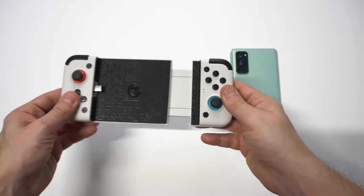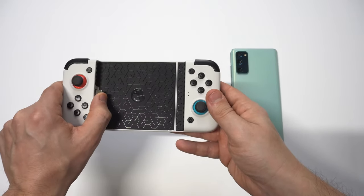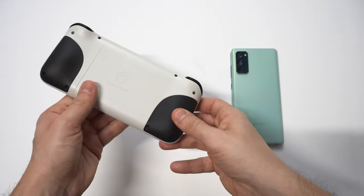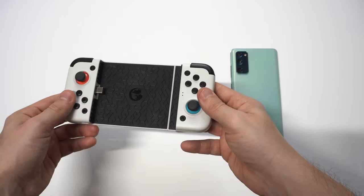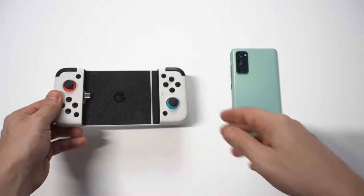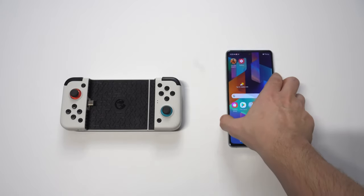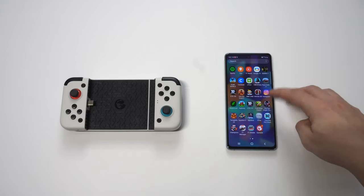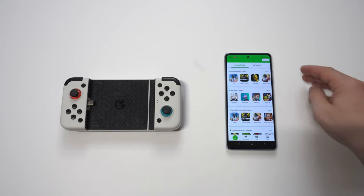The controller itself is very cool looking — it almost looks like a Nintendo Switch with how the controllers are on the left and right of it. It extends outwards for you to place your phone into, and it's got a USB-C connector that you just plug in. It moves up and down, so let me show you how to plug your phone in. The USB-C plug actually maneuvers with your phone so you don't have to worry about damaging your charging port.